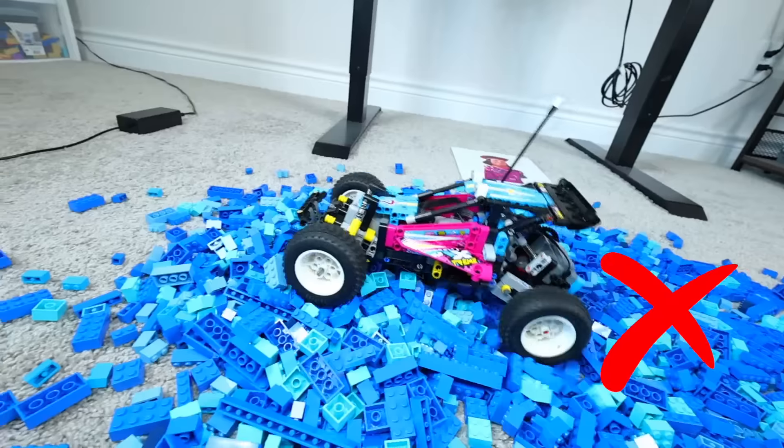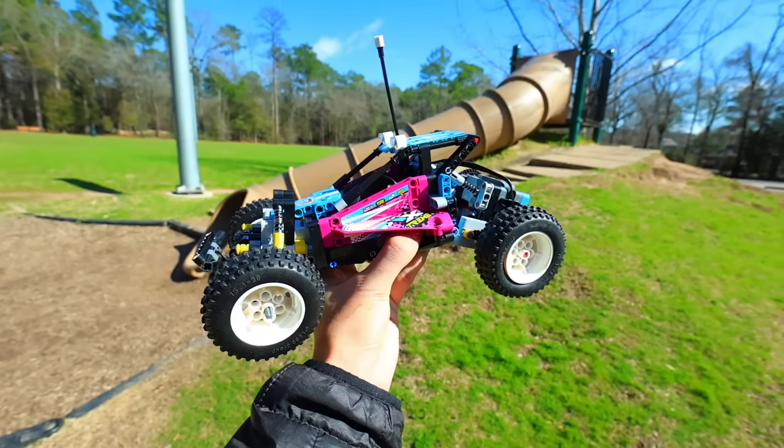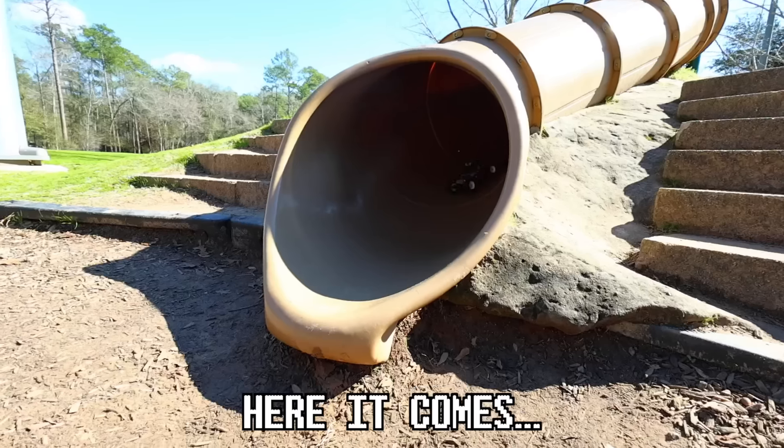Nope. We're gonna need to get some speed on this one. And for this final experiment, I'm gonna drive the thing down this playground slide. Let's hope there's not a kid in here. Here it comes.